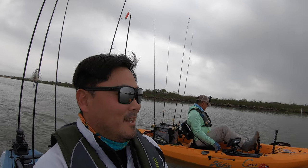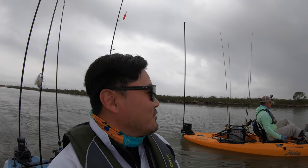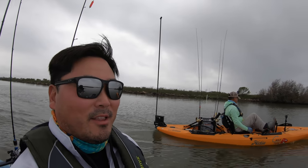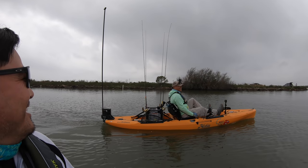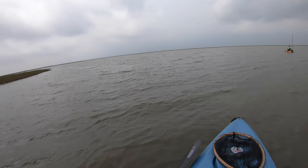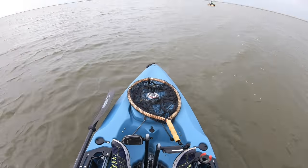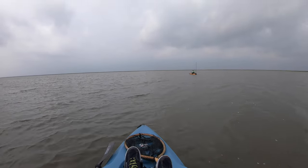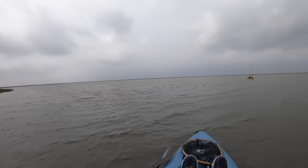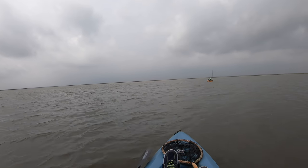Now whether I catch fish or not, that's a totally different story, but I think we'll beat Mark today because we got the secret weapon — we got the live shrimp, and Mark's throwing nightcrawlers. The wind just started to pick up too, man. This sucks. It's going to be a little bit harder than I thought. My weather app lied to me, but we're here and we're going to make the best of it.